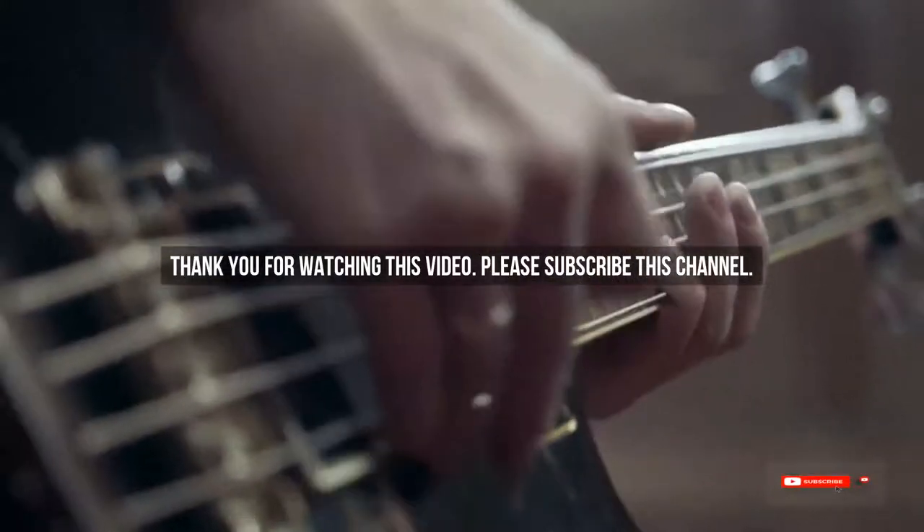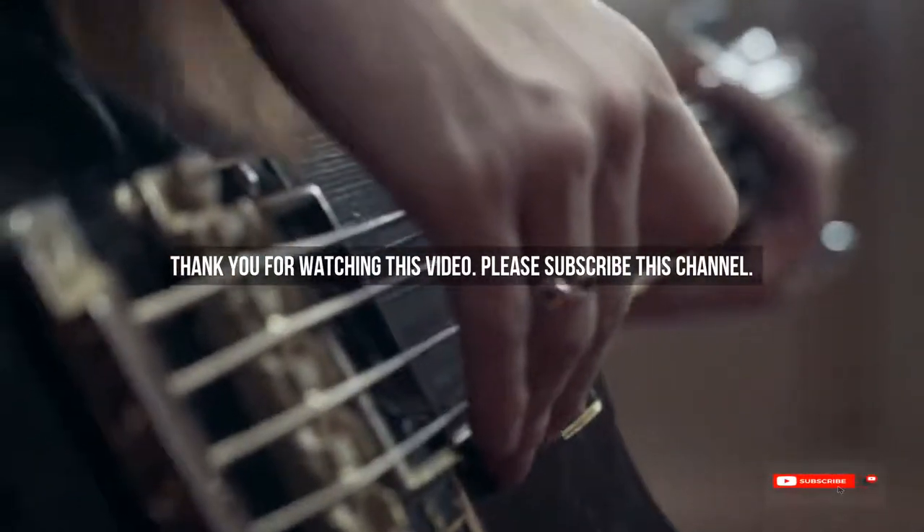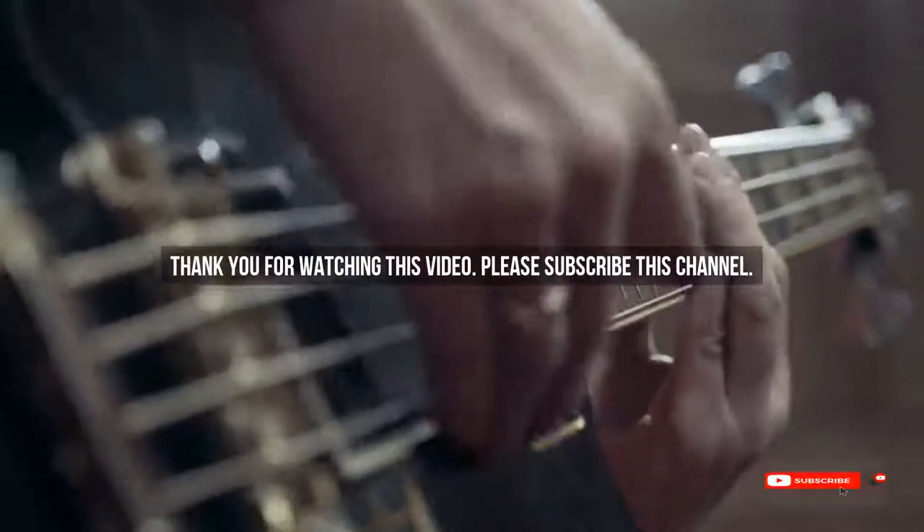After watching our short list on best guitar for punk rock, you may now have a clear understanding of which one you should buy. Check the description below for the mentioned best guitar for punk rock product links. Thank you.